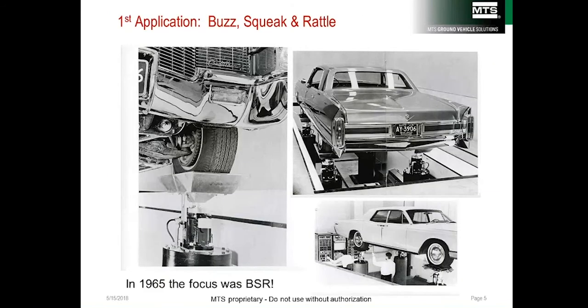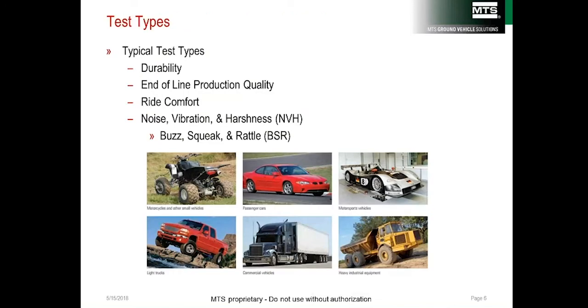Most people familiar with four-posters associate them with durability testing, and they're heavily used in this area. Interestingly, the first servo-hydraulic four-poster was built for Cadillac in 1965 and was used for buzz, squeak, and rattle testing. Four-posters are good general-purpose tools that can be used for many different types of tests — they can be tailored for heavy durability or set up to be quiet for buzz, squeak, and rattle evaluation.